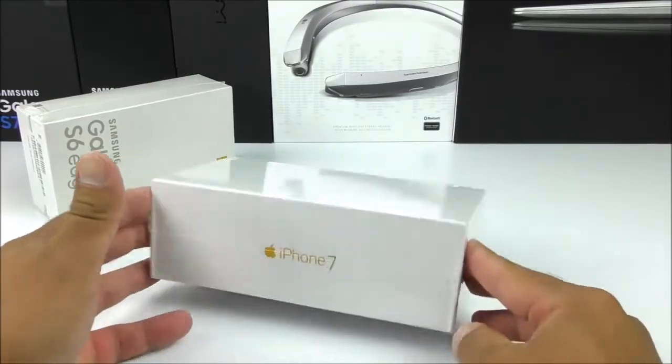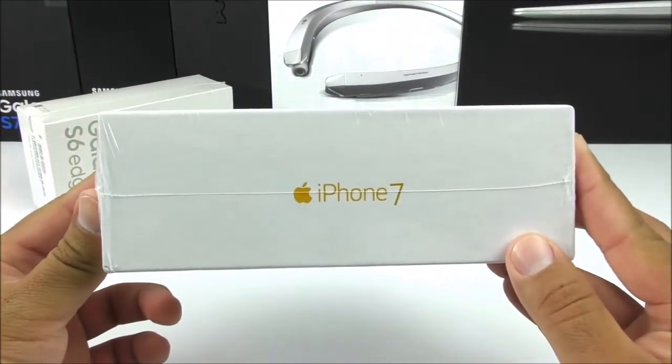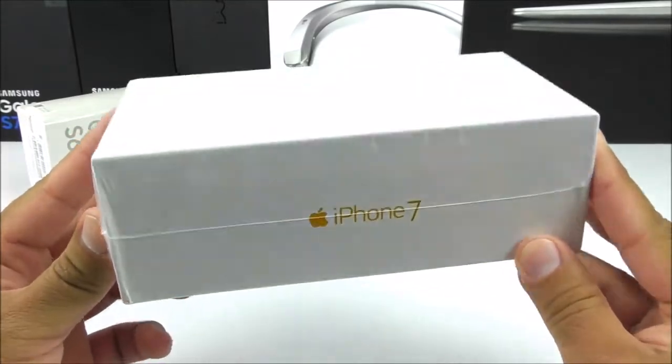Tim Cook decided to be nice with Jay and sent me the iPhone 7. Just joking, this is the replica. Here we go.